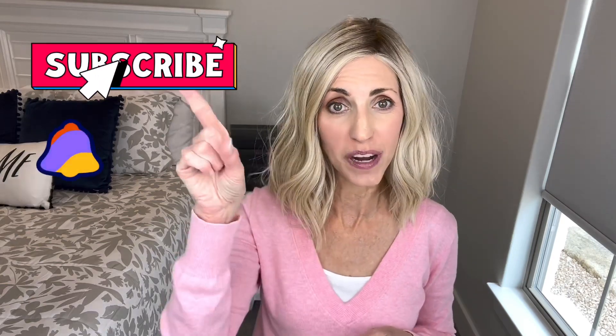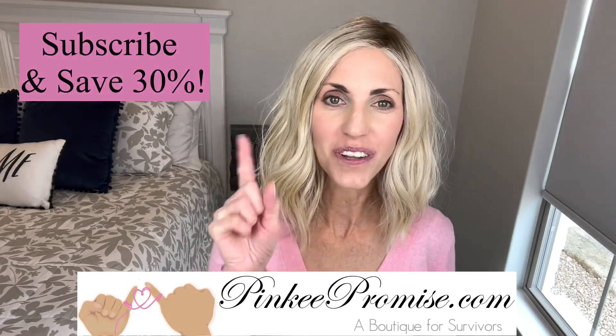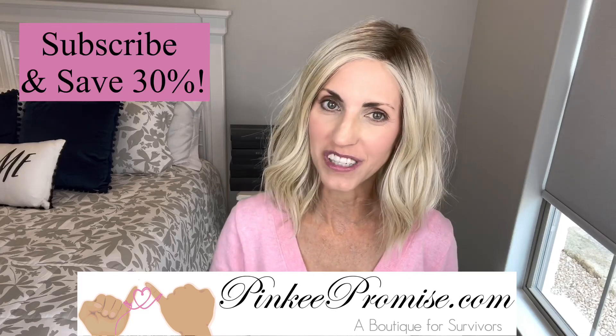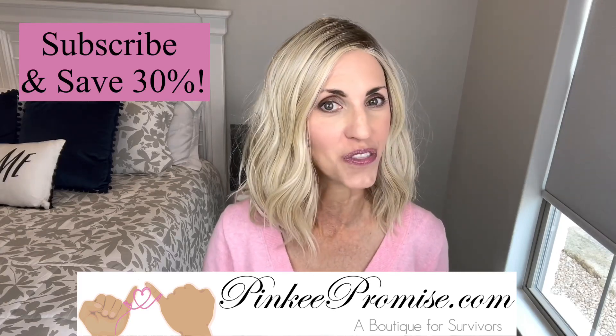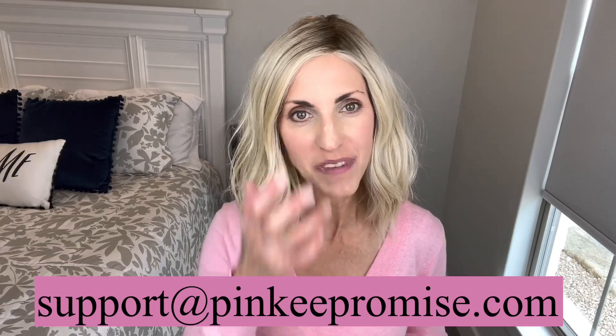Hi, welcome back to my channel. I'm Lisa and this is Beautiful You Wig Reviews. I'm so glad that you're here today. Don't forget to hit that subscribe button and also hit that bell and you will never miss any of my wig related videos. I am bringing you a review today for pinkypromise.com. Go to the Pinky Promise website and sign up to receive their emails and you will get a code for 30% off. You can also email support at pinkypromise.com if you ever have any wig related questions.